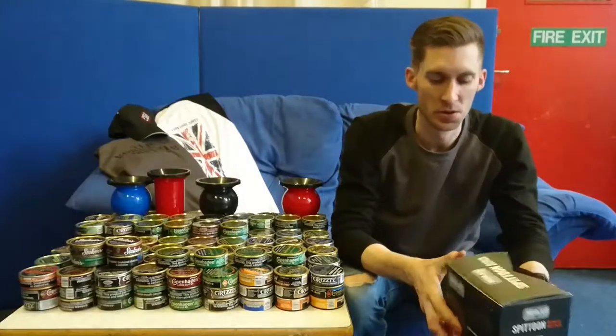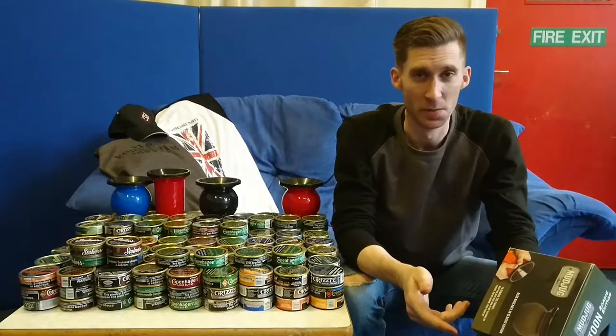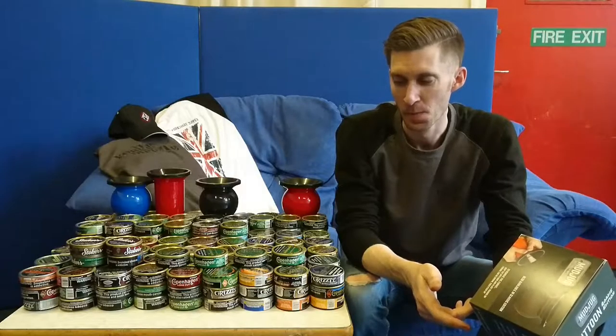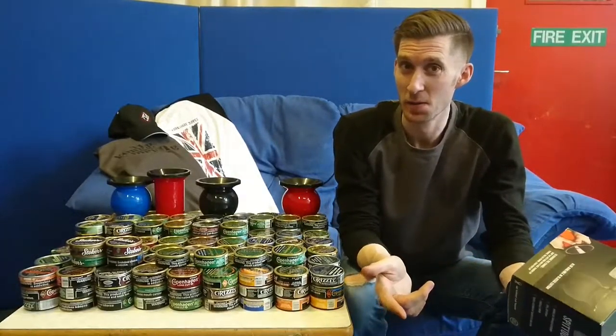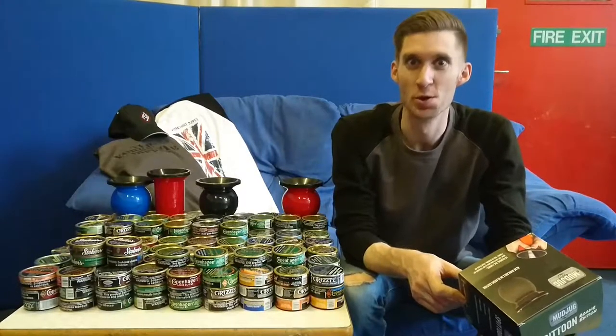Respect out to the old Mud Jug company there - they support the troops, which in this day and age is kind of becoming a little bit offensive to say. Mud Jug's one - if you get what I'm saying, offensive to support the troops.